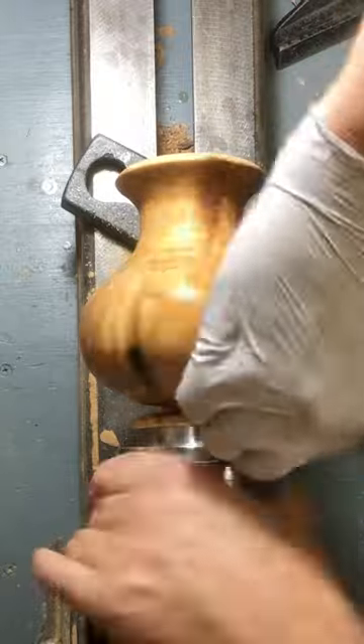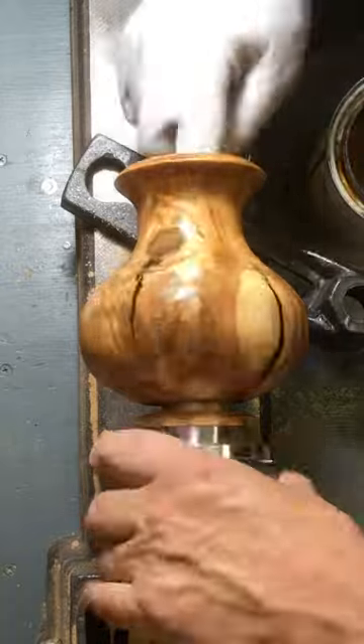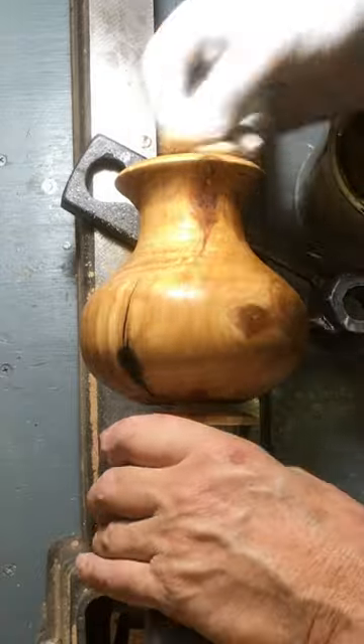It made for a very nice little project out of a piece of wood that I thought would be too gnarly to even turn. But instead it turned out great.